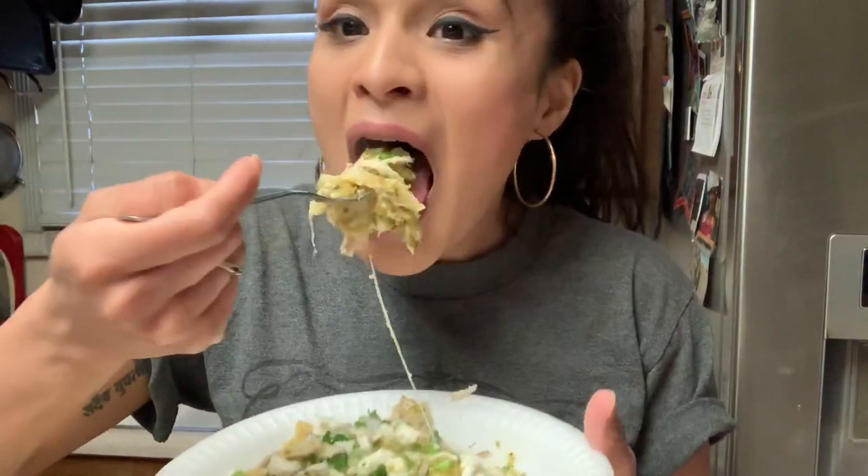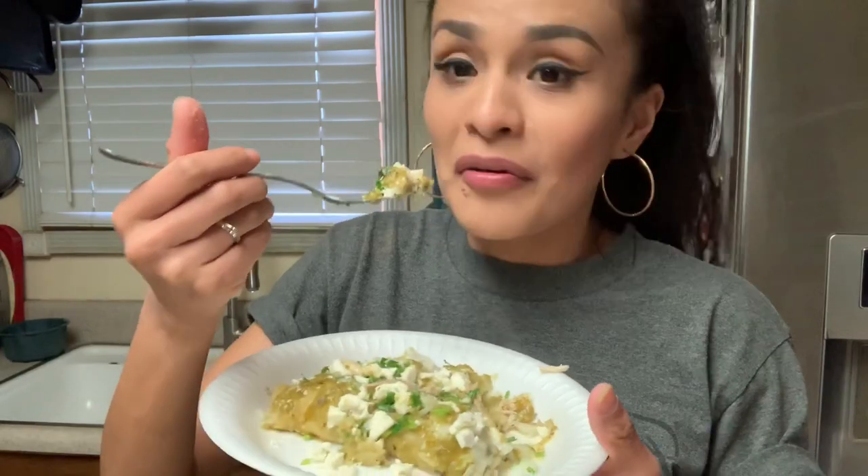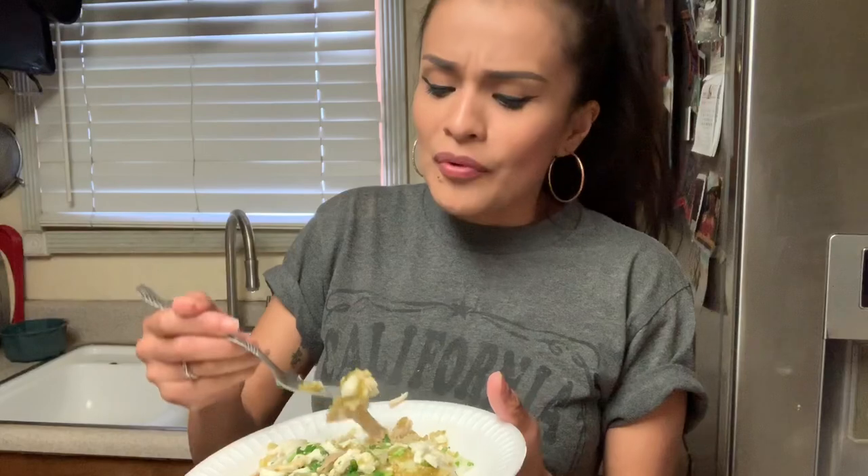Let's taste this — I know it's gonna be fire. It's hot but it's bomb! This is what I'm talking about — bomb! I recommend this. I think you guys should use the rotisserie chicken — it just gives it so much more flavor.